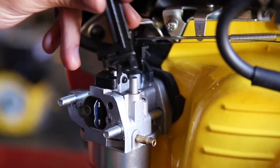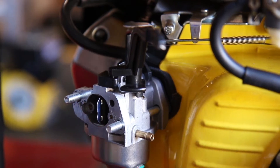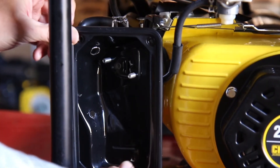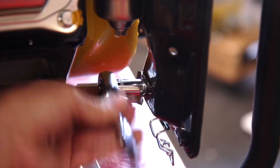Now, reverse these steps to reassemble your unit with your new carburetor. Install the new choke lever, reattach the fuel line and fasten the clip securely. Replace the air cleaner base, and fully tighten the two 10mm nuts on the inside, as well as the 10mm bolt on the back.